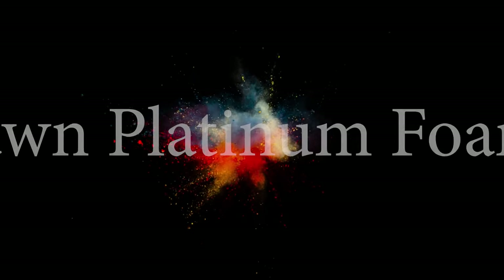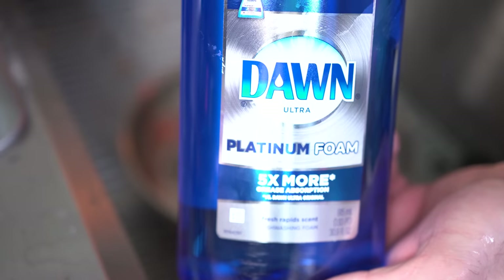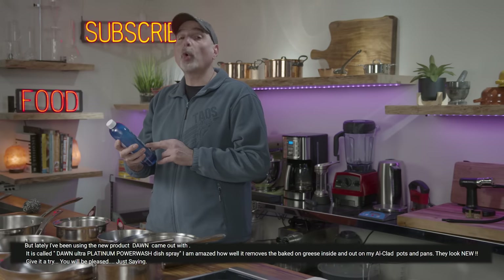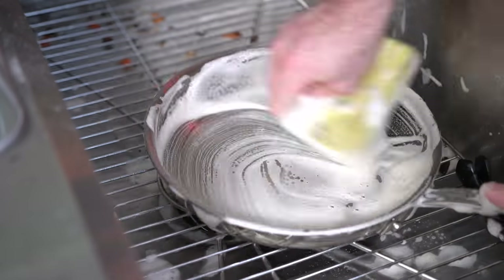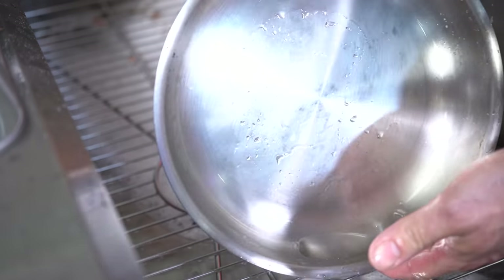Method number seven is interesting because I use Dawn soap in my restaurant — I buy five-gallon pails of it. But this is a different type called Dawn Platinum Foam, and someone swore by it as truly the best way to get grease out of a pan. The Dawn Platinum Foam did a really great job of cutting through the grease, but not such a great job on the crud. At first I got excited seeing it cut through the crud with just a bare sponge, but it turned out to require just about as much elbow grease as the Bon Ami.